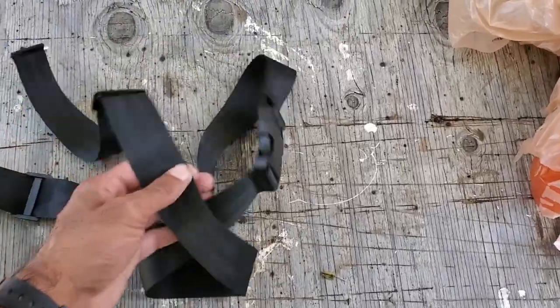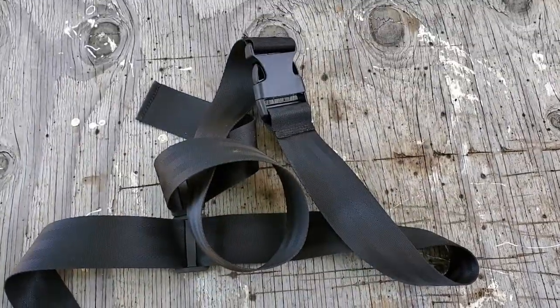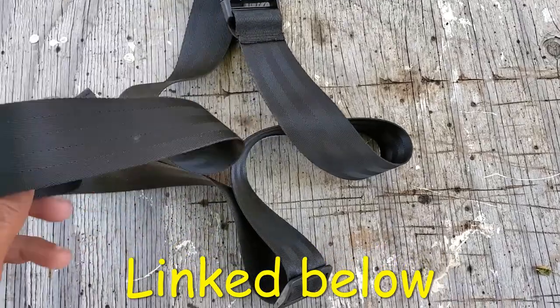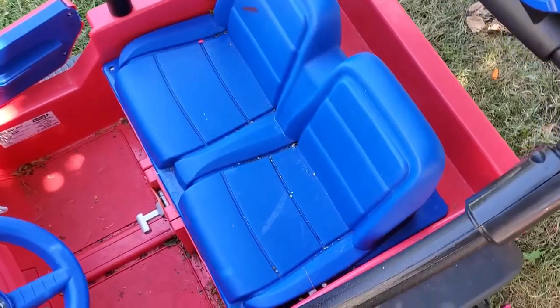The only real thing we'll need in terms of material is a seat belt. I picked this up on Amazon Prime for 12 bucks and I can link it in the description of this video. I think it's meant for strollers and stuff, but we'll try to make it work for this Power Wheels car.